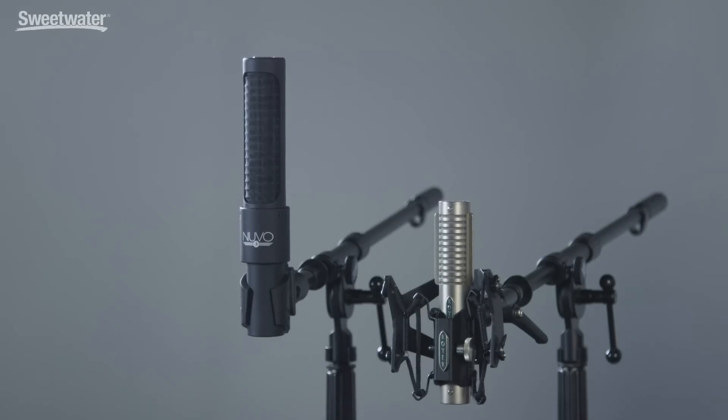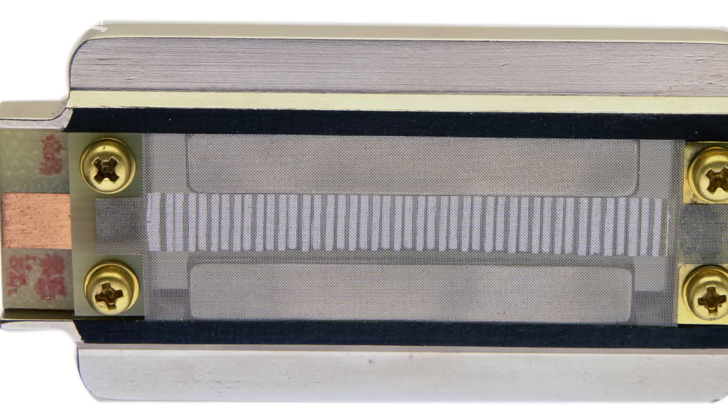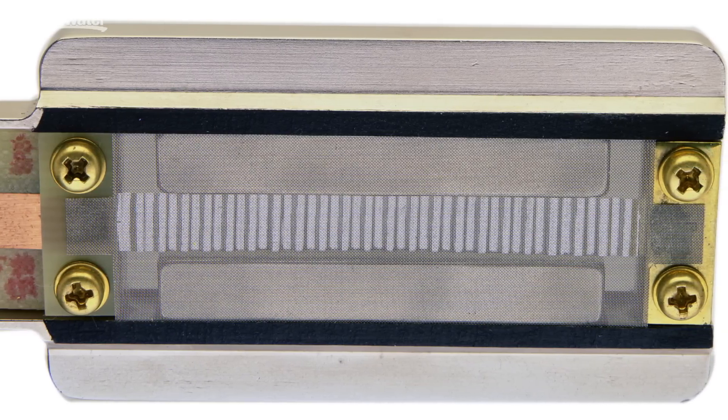The ribbon moves back and forth in response to sound waves and that induces a current from the microphone. To increase durability and also to improve the frequency response of the microphone, the ribbon is typically corrugated so it looks sort of like an accordion suspended between the poles of the magnet.